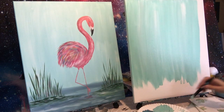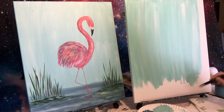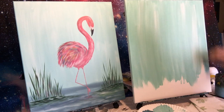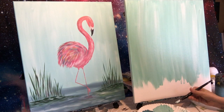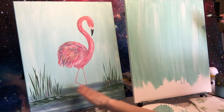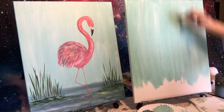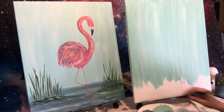You can pause if you need to and come back. Just have fun with it. Once you have your sky we're going to go right into our water so that you get that blended, blurry kind of background line. There's my sky.